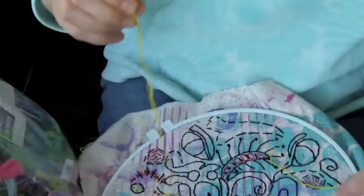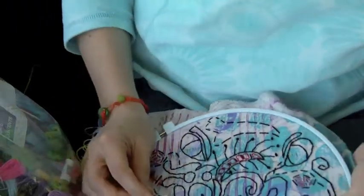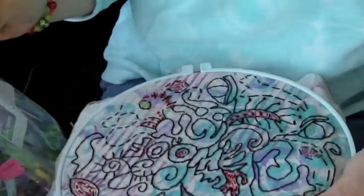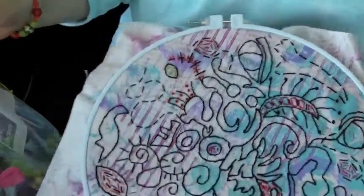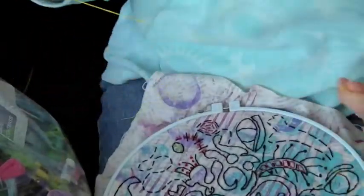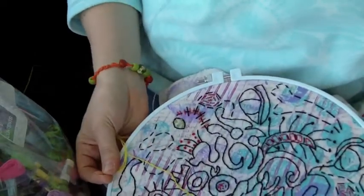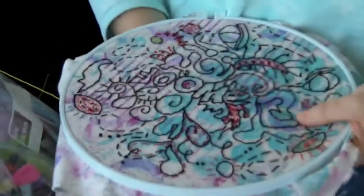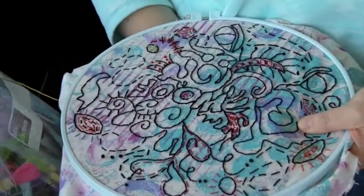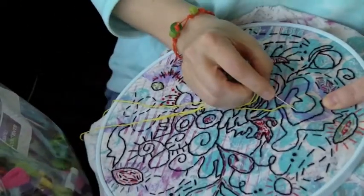I wanted to give you just a little preview of my beginning embroidery class that is starting up, or is in progress, and if you would like to join us, there's always time. I always leave the class open for several weeks after it's finished. During this class you will be making your own designs, and if you like to doodle, this class is for you — don't worry about having any drawing skills of any type.